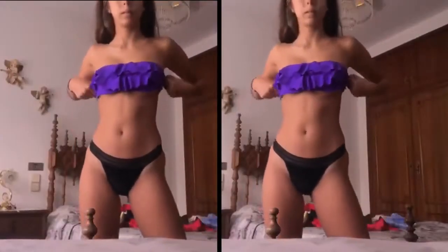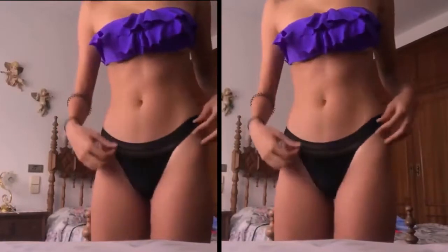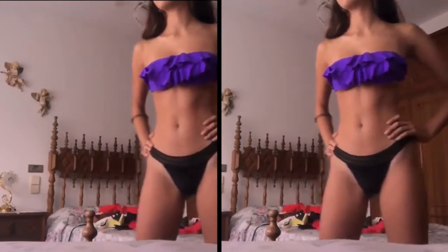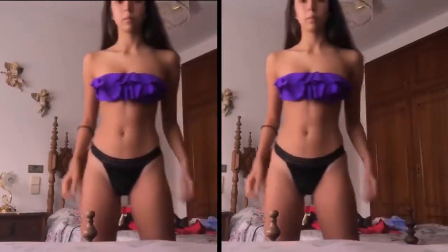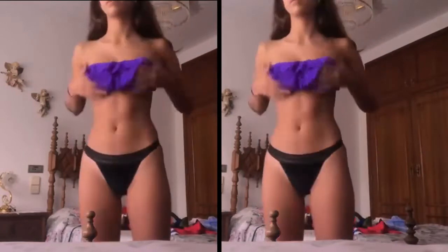We have the same ruffled top but in a lilac deep-purple color. I really like it — it has the same ruffles and it's strapless. It's obviously not as secure as the other bikinis because it's strapless, but it's really flattering on tan skin. The bottoms are black velvet — I really like them.